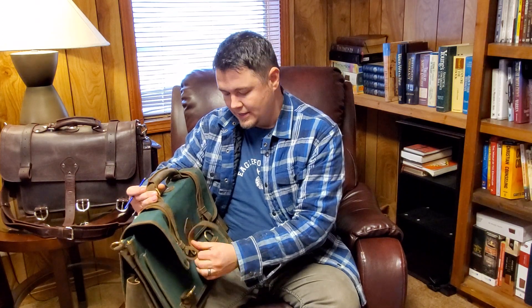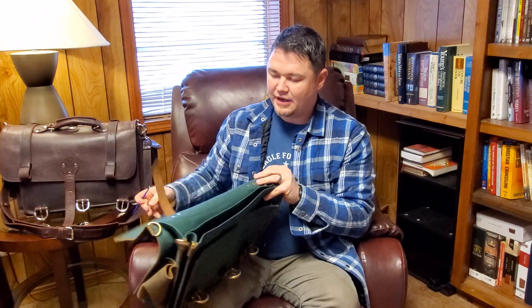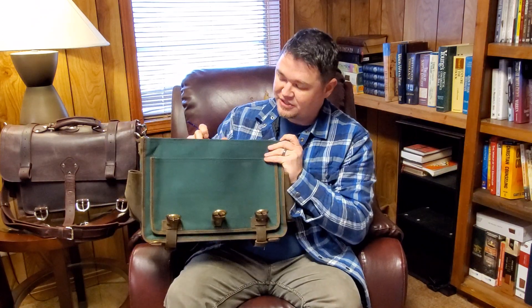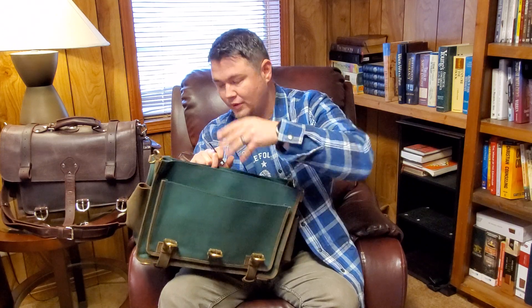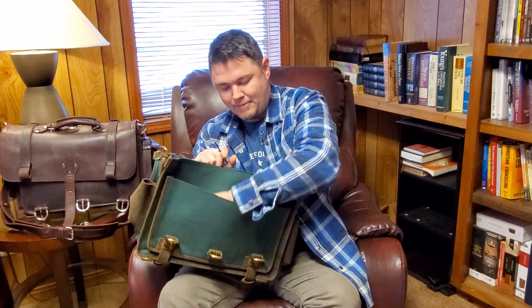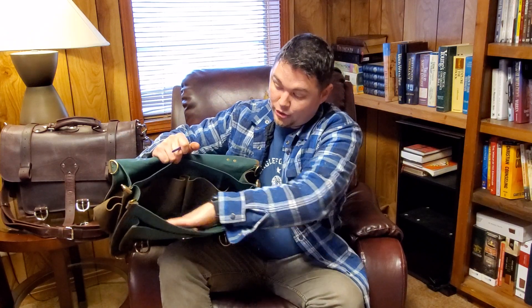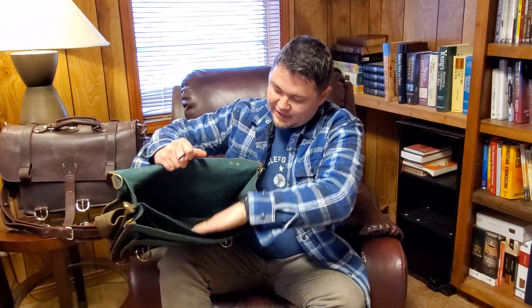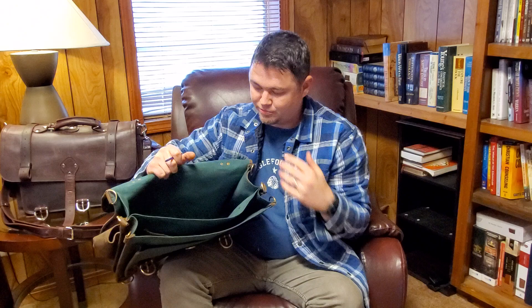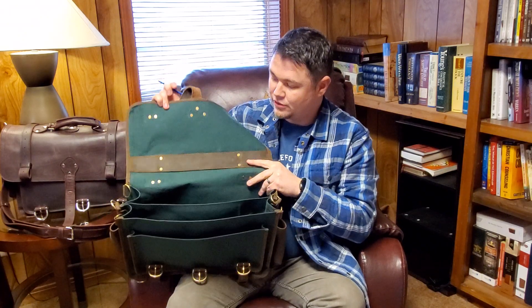It's going to be a little bit lighter, but still is going to keep everything safe. One thing I really like about this bag is this front pocket — I use it as a Bible pocket. You'll also notice there's a large inside pocket with two leather pockets on the inside, and then another large compartment to put computers, books, portfolios, and journals.